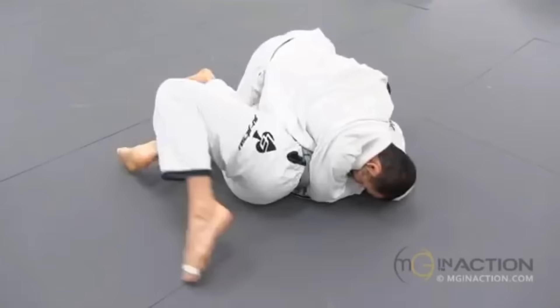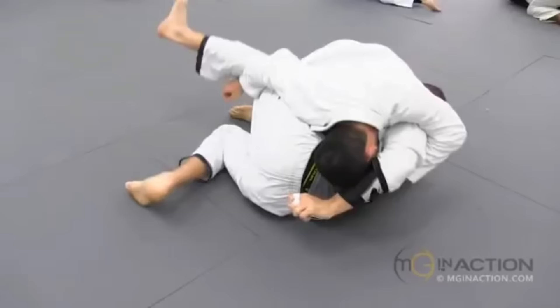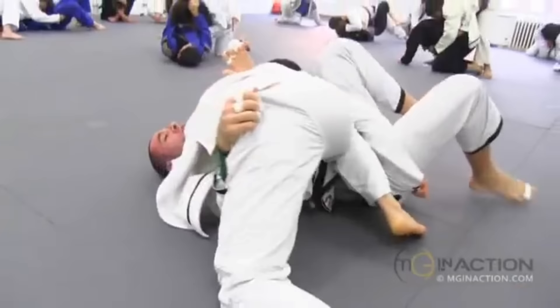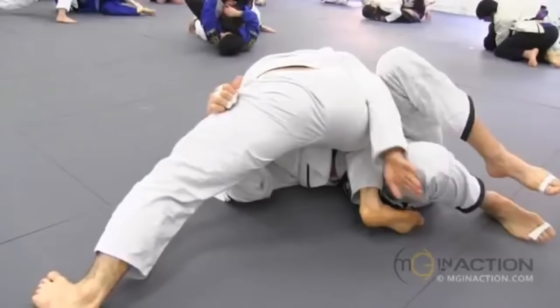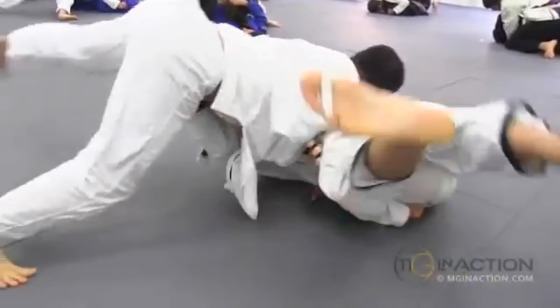Marcelo is staying heavy with direct rotational control and chest-to-chest connection. Lovato is working to disrupt Marcelo's alignment. Marcelo is looking to move towards north-south, but Lovato is framing him and blocking the hip. As Lovato starts working to get onto his right side, Marcelo is going to start turning to north-south and spinning behind to Lovato's back. As he does that, he has to give up a little bit of upper body control on Lovato, and Lovato is able to Granby out.